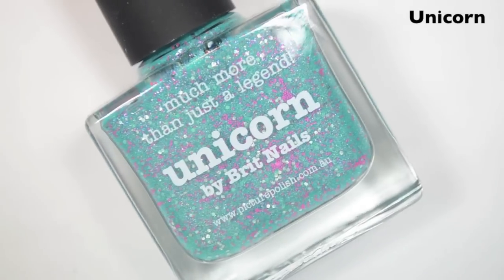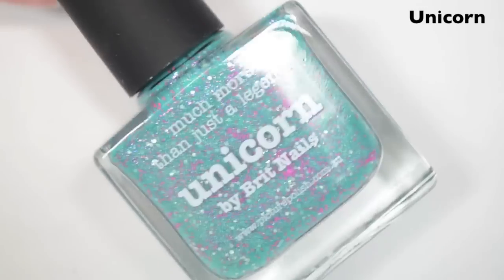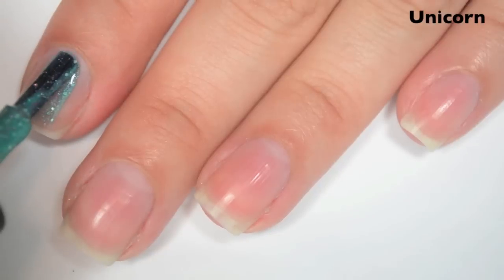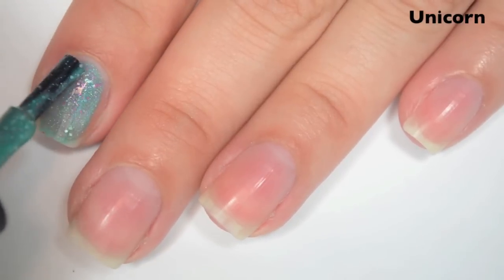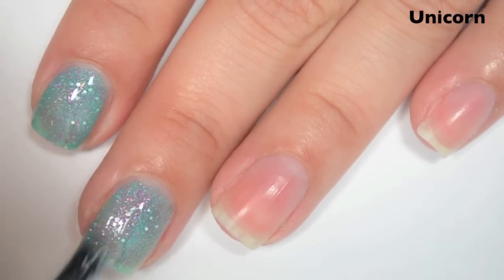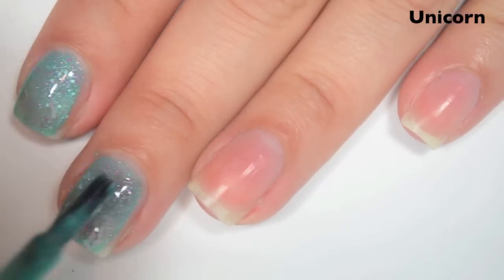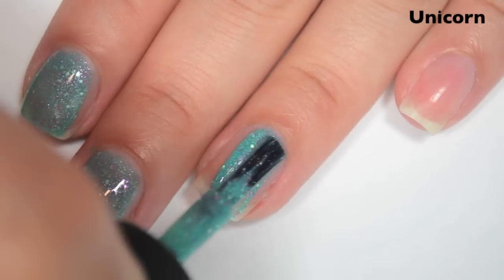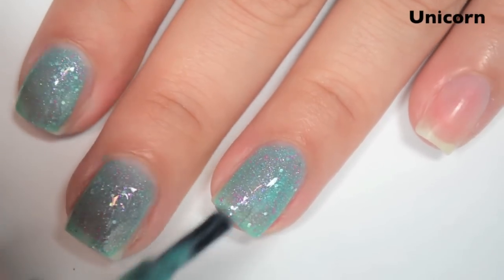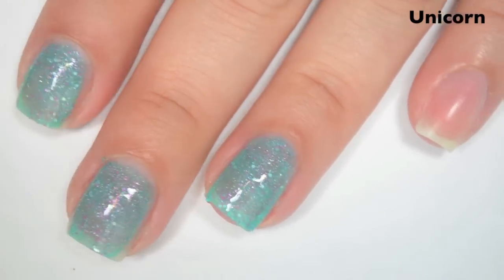The next polish is called Unicorn. This is kind of a darker turquoise-y color. It has a slight gold shimmer to it, some silver glitter, and some hot pink glitter. So here is one coat. This also covers super well on the first coat. I don't have to fish for any of the glitter — it's all small glitter, so it comes out super easy. The formula, again, is super smooth. A lot of times when you have polishes with glitter in them you can feel the glitter as you're applying it — it'll feel a little gritty or there'll be a little drag to it. But this feels super smooth.